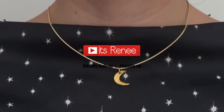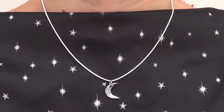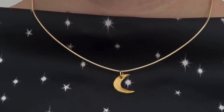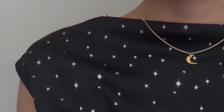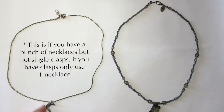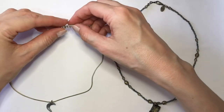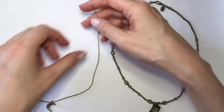Hey guys, it's Renee. For this mask hanger, I'm going to be using this necklace that I made a few months back — it's really easy to make; the DIYs are on my channel if you want to check it out. Pretty much any necklace that is shortish will do. I'm also working with this other necklace, and all I need from that one is the clasp — the closure piece.